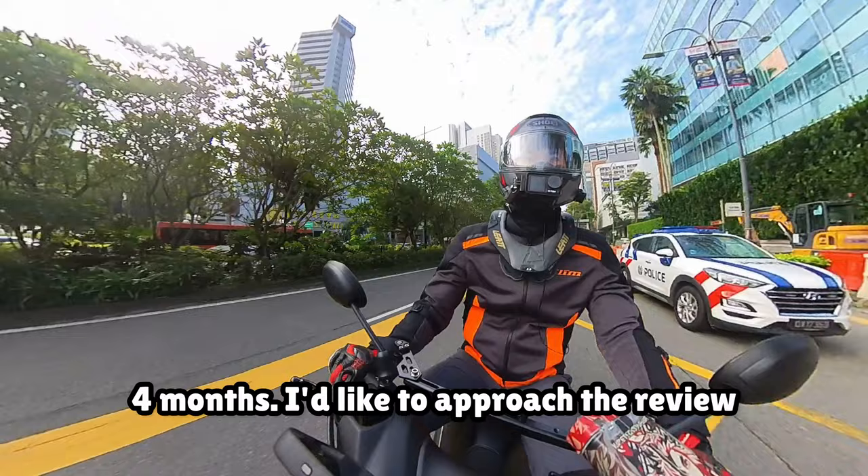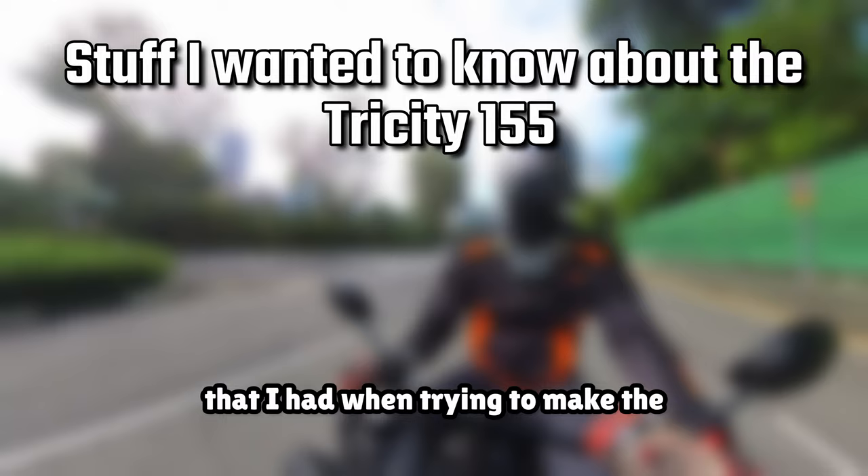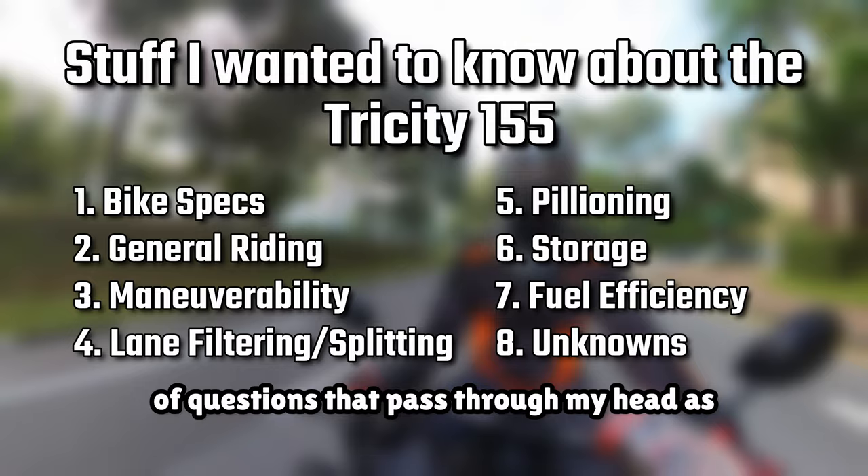I'd like to approach the review from my own perspective and the questions that I had when trying to make the decision to purchase this bike. So I'll run down the list of questions that passed through my head as I did my research. I hope that it will be just as useful for all of you.